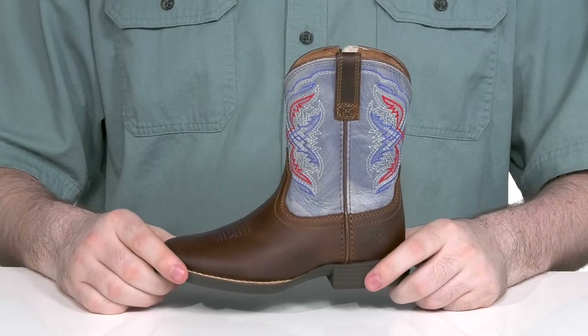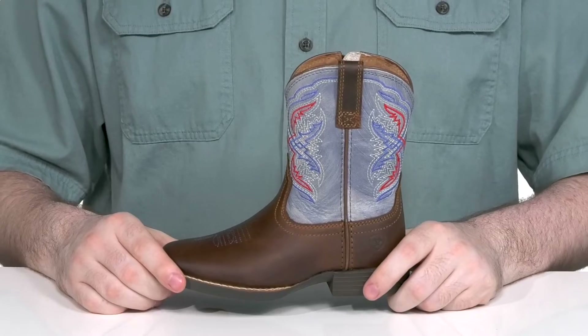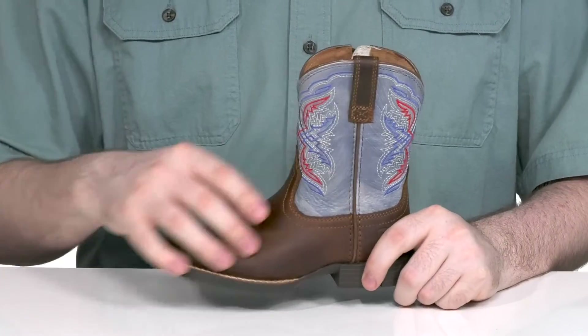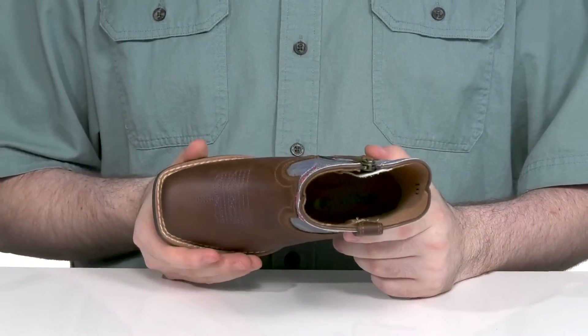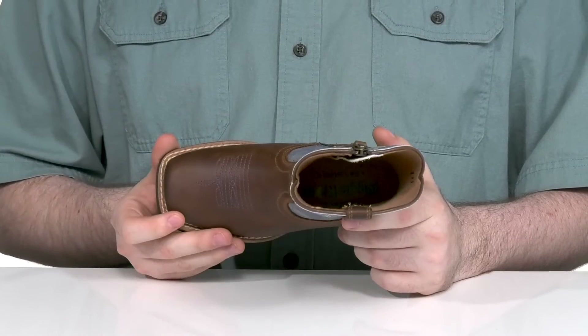Impress your little ones with a cowboy boot that's sure to inspire in this silhouette from Ariat. This boot has a very great traditional style. It's made with a faux leather upper that has stitch detailing on the shaft along with stitching on the forefoot. The classic square toe is going to give them plenty of room to move with some welt stitching for durability.